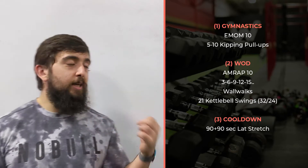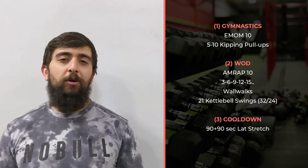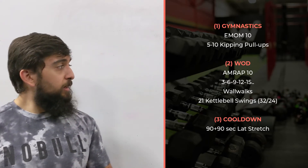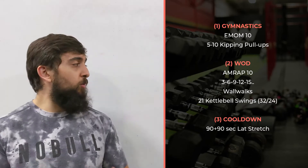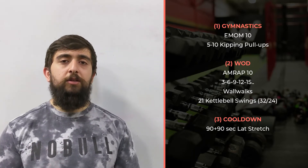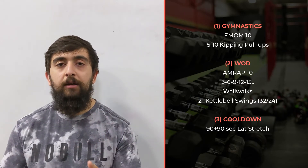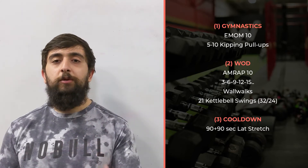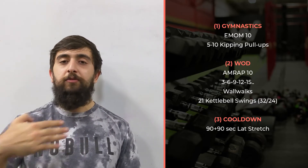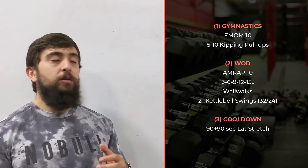After that we're going into the main workout. These workouts have been a little more gymnastics-biased and bodyweight-focused. It's an AMRAP 10 going up in reps — 3, 6, 9, 12, 15 — continuously, of wall walks. After each set of wall walks you're going into 21 kettlebell swings with a heavy weight, then back to the next round of wall walks, then 21 kettlebell swings again. You're continuously going up and trying to get as far as you can in 10 minutes.